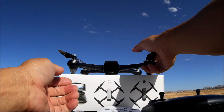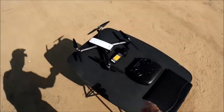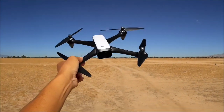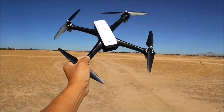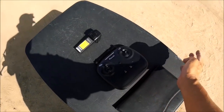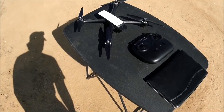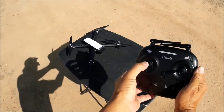All right, let's go for a demo flight with the Potensic D60. It's a pretty sturdy, hefty-feeling quadcopter even without the battery. First, turn on the remote control, then slide the battery in all the way. It will play a little startup song.